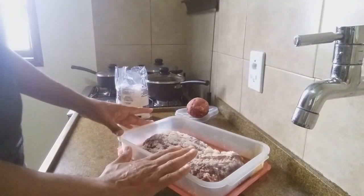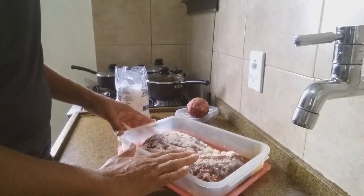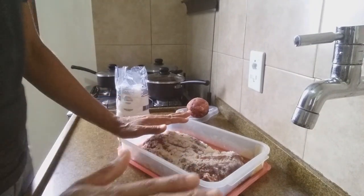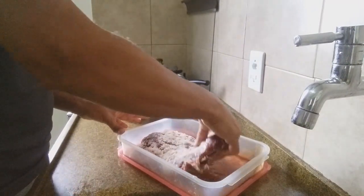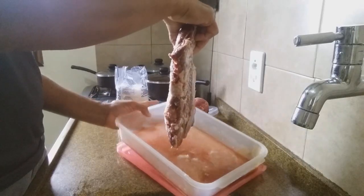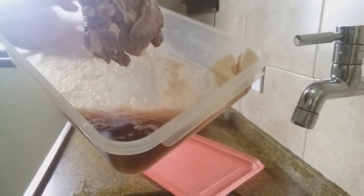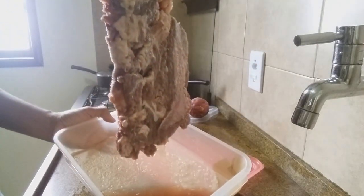Aqui eu adiantei ontem e deixei na geladeira. Tenho que deixar na geladeira. Ela soltou bastante líquido, está vendo? Aqui eu vou jogar fora esse líquido.